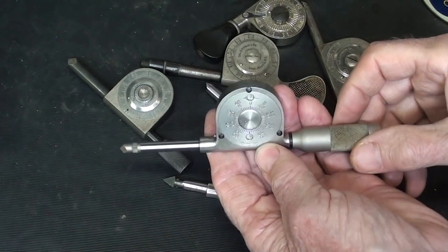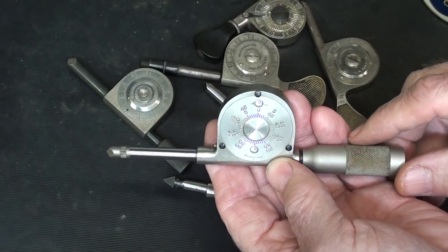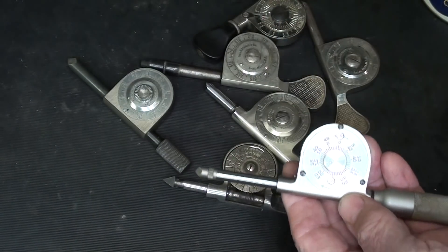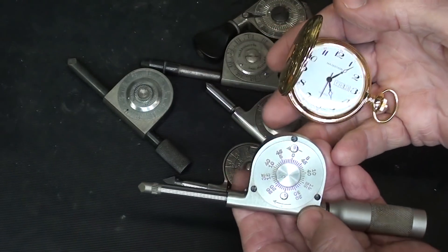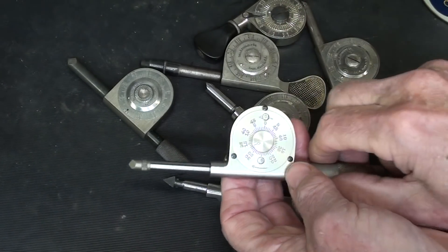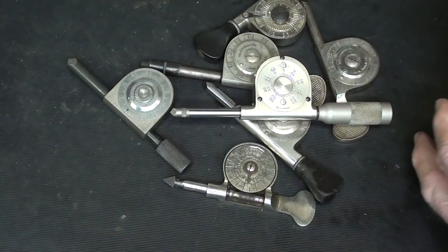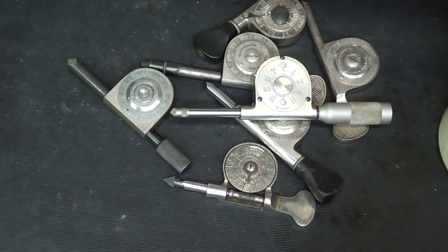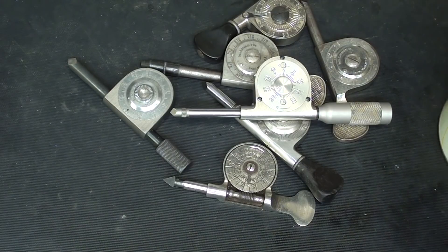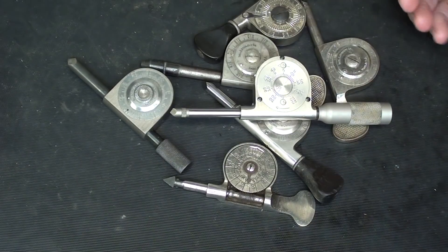The purpose of speed counters — and I have a bunch of them — is to determine the RPM of a shaft, or a pulley, or a machine. These must always be used in conjunction with a watch, so it really takes two hands to make that measurement. Once they came up with instruments such as this Stuart Warner Tachometer that was direct reading, these pretty much went by the wayside. But there must be millions of these still out there in people's toolboxes, and people collect these.